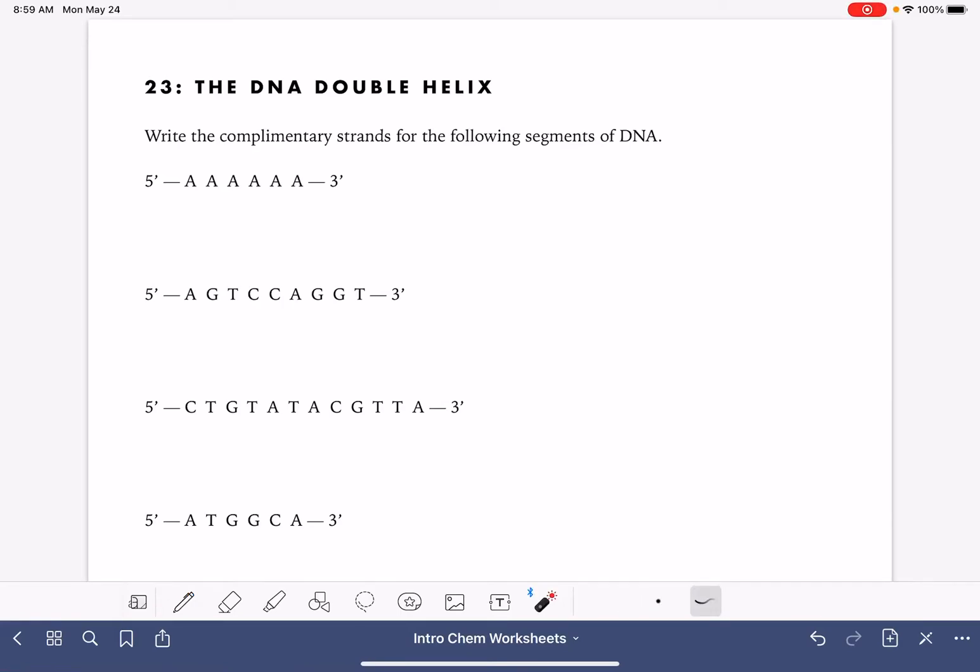On this worksheet, we're going to practice writing complementary strands for segments of DNA. The complementary strands are always written in the opposite direction of the original segment, so if the original segment is written 5' to 3', the complementary will be 3' to 5'. We're simply matching up the base pairs: base pair A goes with T, and base pair G goes with C. So if we have a base pair A, we write its complement, T. This is really pretty simple.